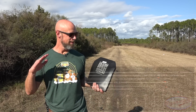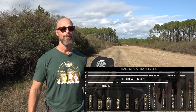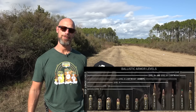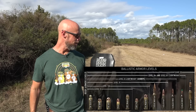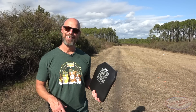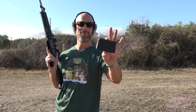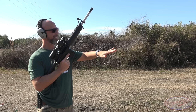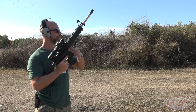Presuming it handles the 855 just fine, we'll bust out the 30-cal AP, and after that we'll test out the multi-hit capabilities by shooting it with a variety of different round types. All right, let's get into it. We're going to start with some green tip 855 coming out of a 16-inch barrel. The plate is downrange at about 15 yards.